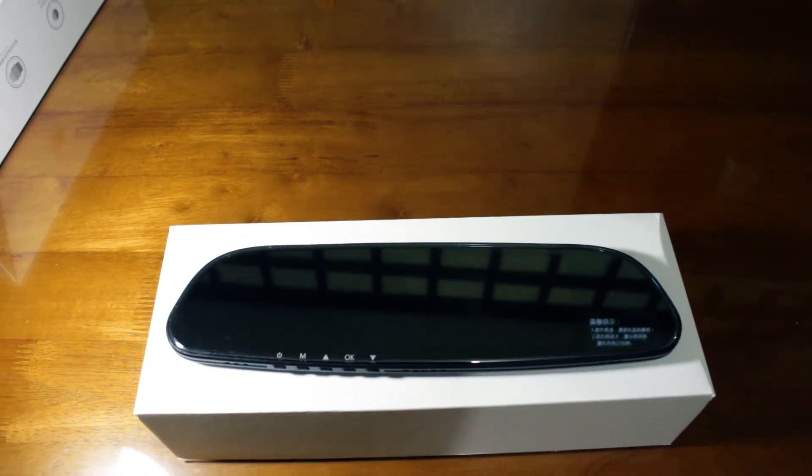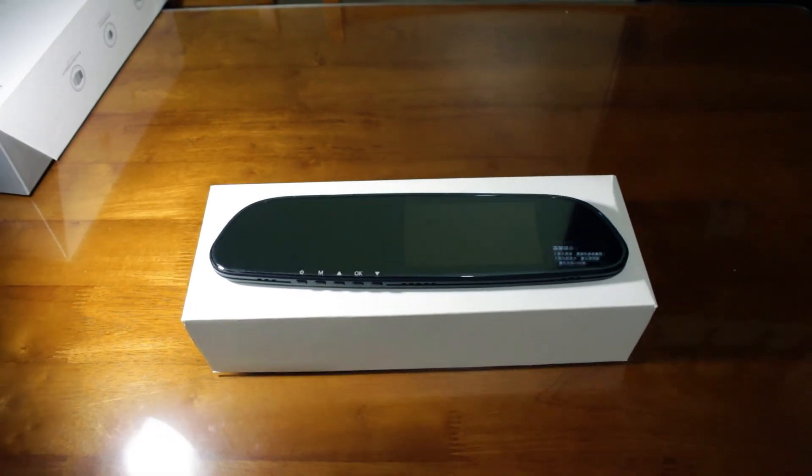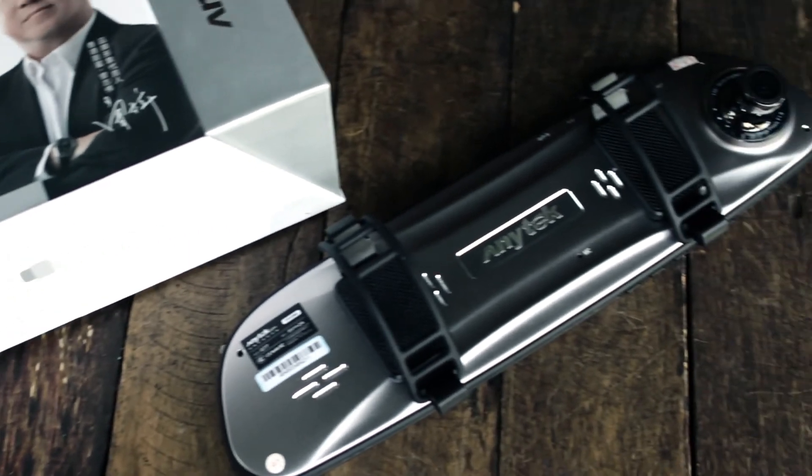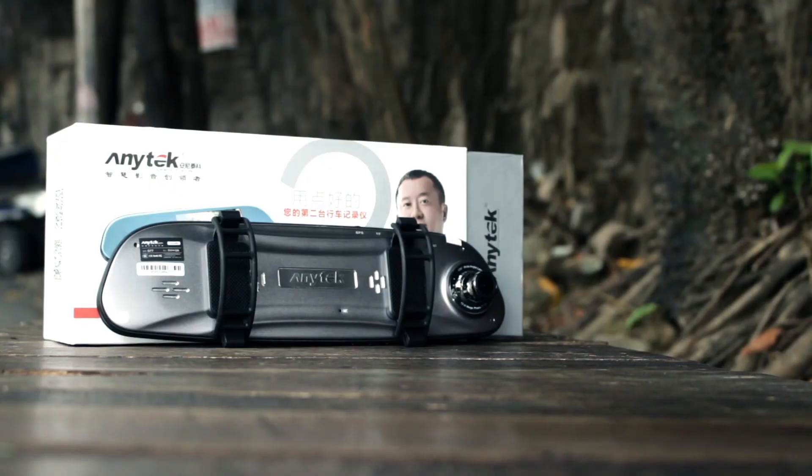For the final verdict, the camera recording quality is clear, but it's not HD even if set at 1080p resolution. I suggest getting at least a 16 GB micro SD card since it records at around 200 MB per minute. Overall, this is a good product for its price — it costs around 2,500 to 3,000 pesos at the time of recording. I hope you find this video helpful. If you have any questions, feel free to comment below. Thanks.